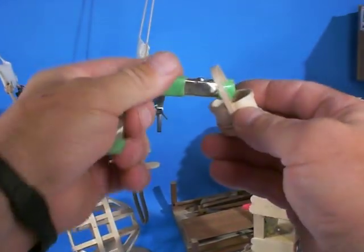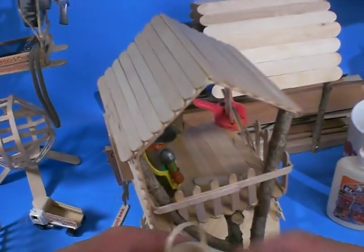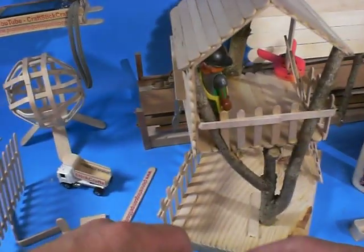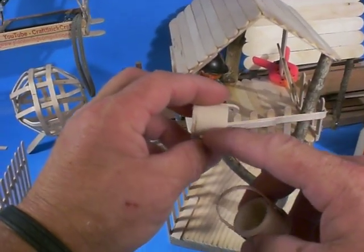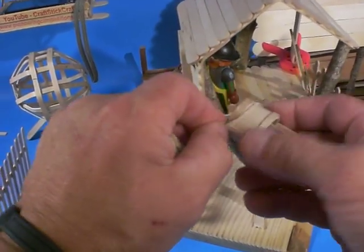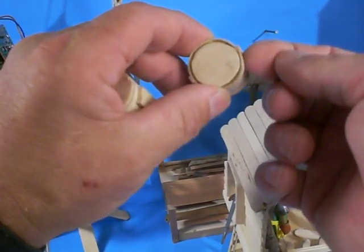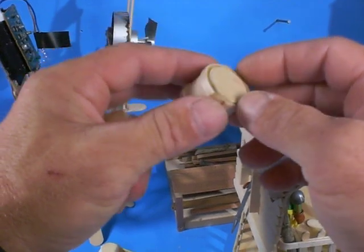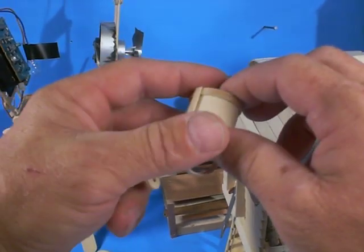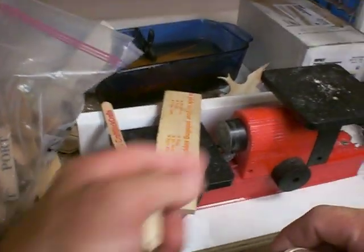We've got some Playmobil-size buckets we're making for them to play with off of the treehouse. This is bent basswood — we bent it around a battery, and we bent some more stir sticks around the battery as well. Then we're able to support and secure the top and bottom of the barrel. The bottom of the barrel is just really thin plywood cut out using this tool, which shows up in another video I made. This play mat has been a real workhorse for us.